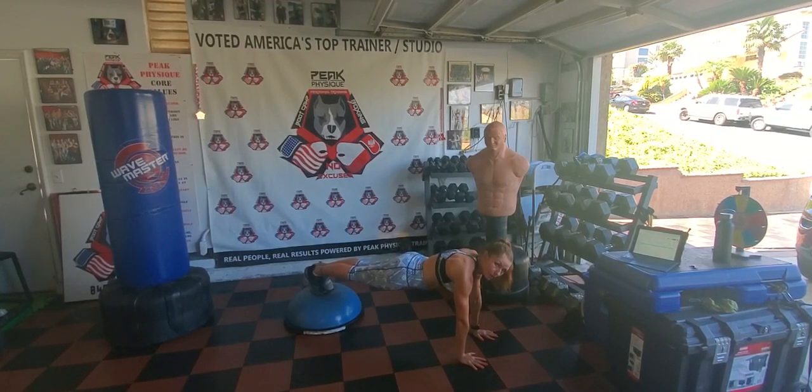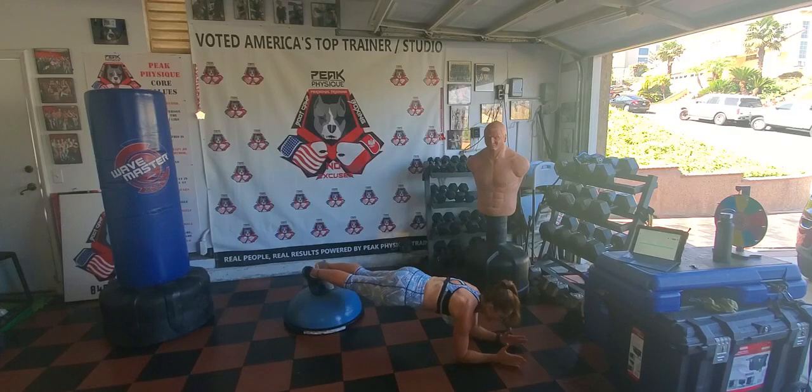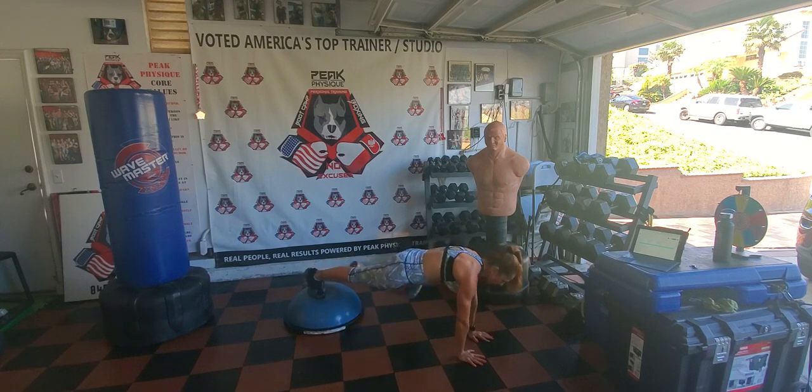Feet on the BOSU, plank. Walk and outside knee tuck. Stay with your feet on top of the BOSU. Place your elbow in place of your hand and then push yourself off the floor. Outside knee tuck on each side.